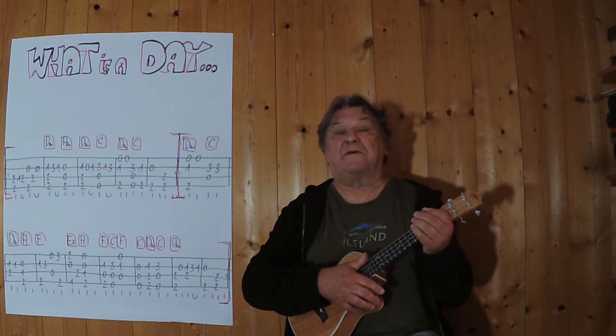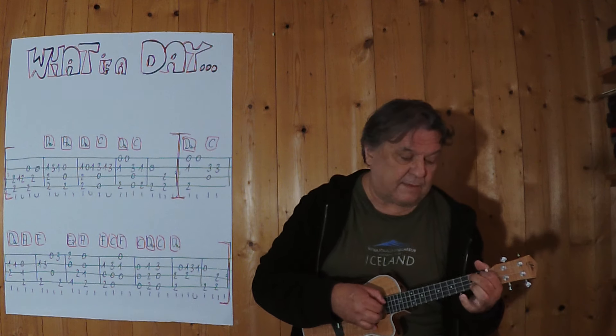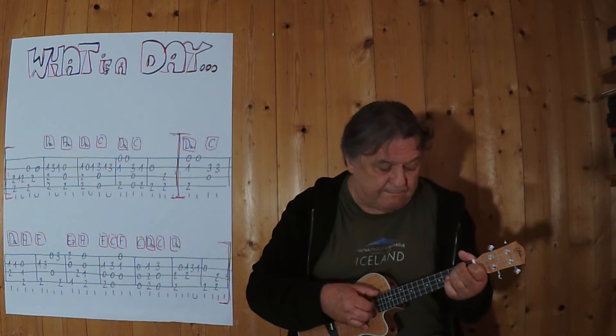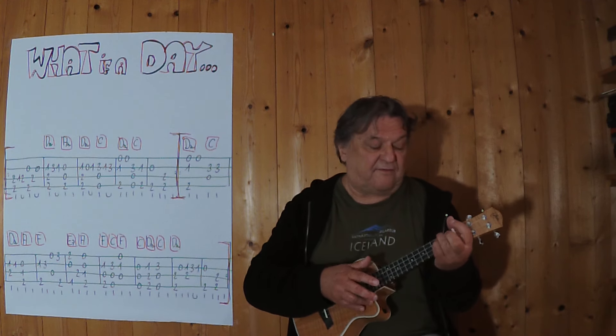Ich beginne mit den ersten zwei Takten, ganz langsam. Drei, vier. Noch einmal, drei, vier.